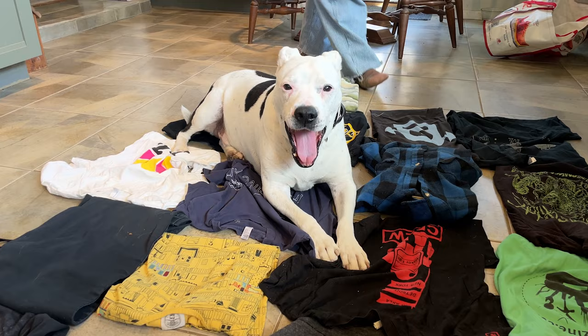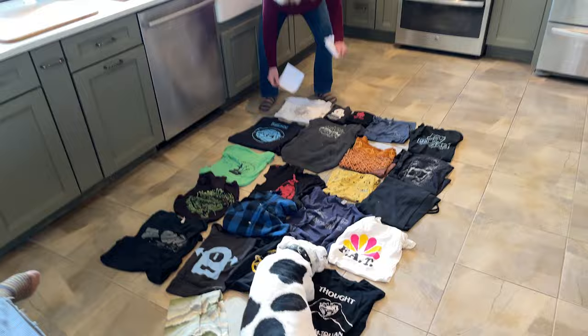Once we had decided on a composition, we took a photo to reference later on, and labeled and stacked each column of shirts to carry out to the quilting studio.